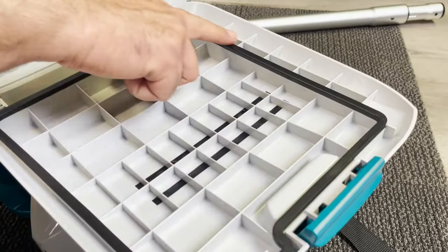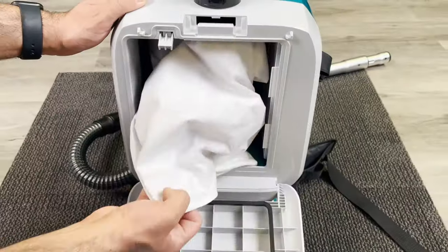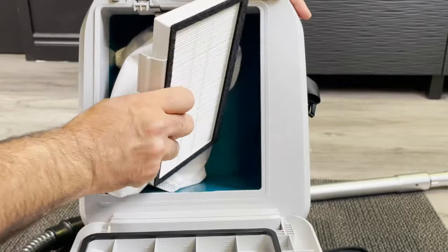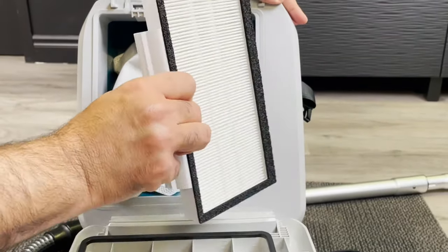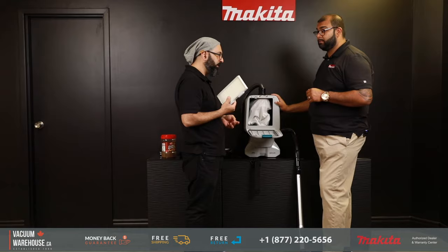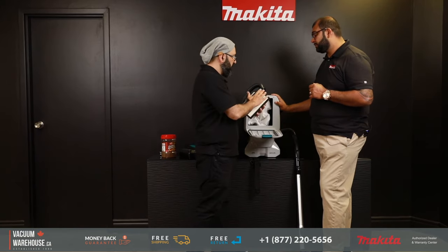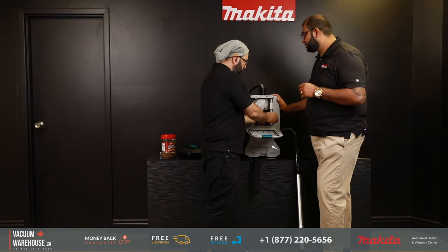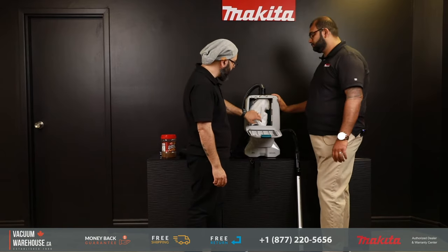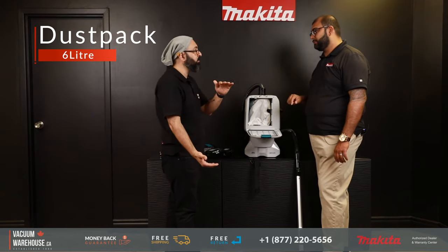It also has a HEPA filter — and it's a washable HEPA filter, so you can keep reusing it, keeping your running costs a lot lower. This is about a half-inch thick, a proper HEPA that's 99.97% efficient at 0.3 microns. It keeps allergens trapped inside the vacuum so you're not breathing them in. And there's a six-liter dust capacity — comparable to some full-size canisters.